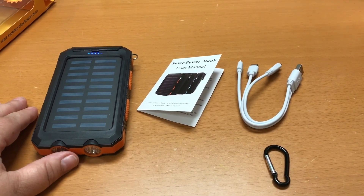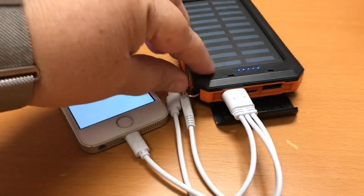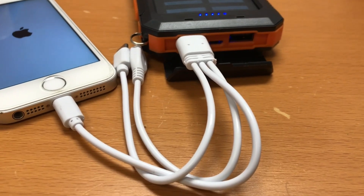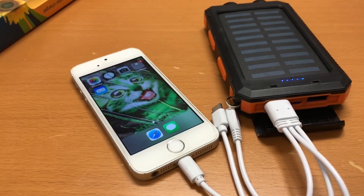Let me hook this up to my phone and see how well it charges. This is actually the top — there are places to plug in, and I'll plug it into my phone.